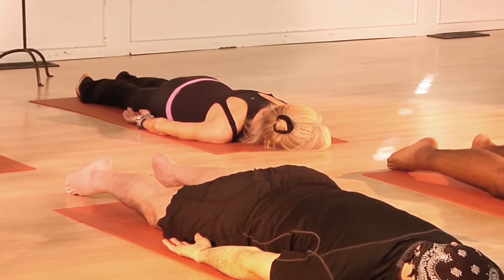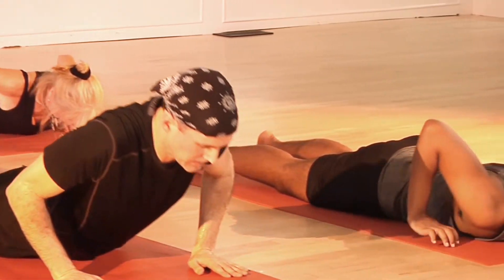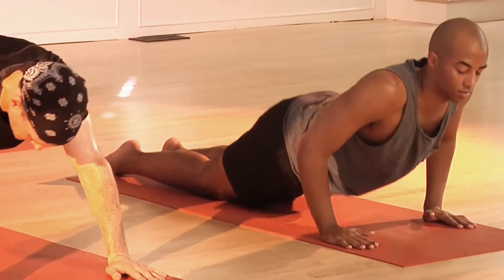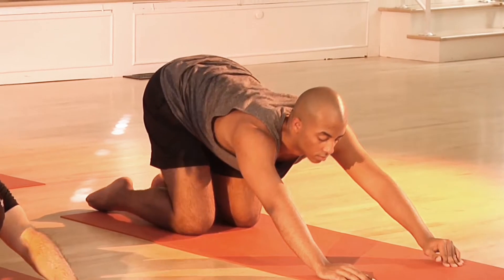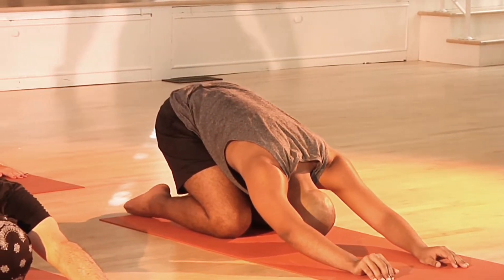From here, we'll slowly round back into a child's pose. Place the palms down and slowly lower back into a gentle child's pose. Stretch the back out just a little bit, carefully.